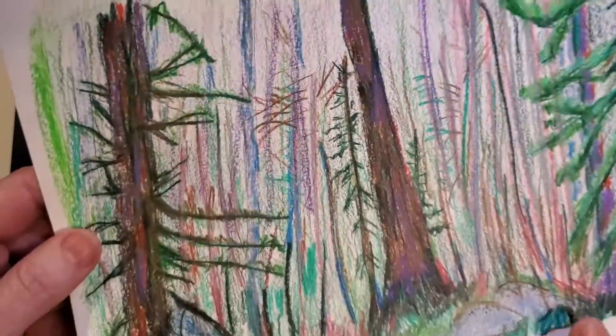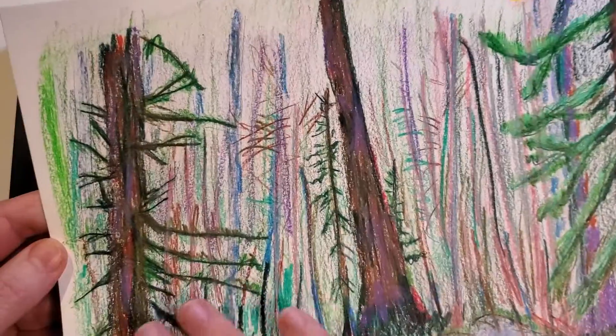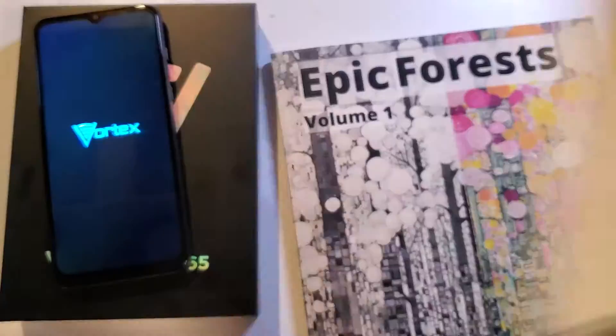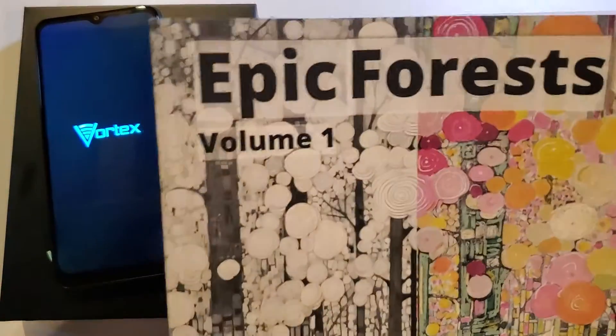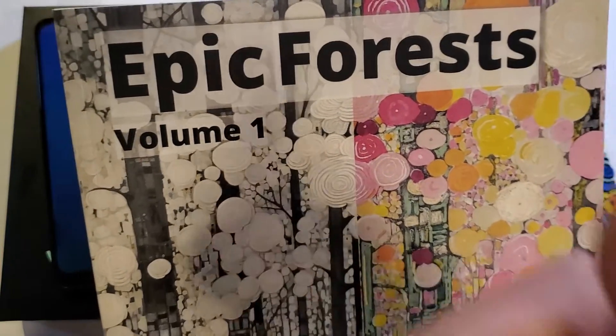A little bit of inspiration from a real trip that I took to Rocky Mountain National Park — I took this picture and then ended up coloring it with colored markers. So if you want to support our channel, please buy the Epic Forests coloring book, available in the links in the description. Thanks for watching.